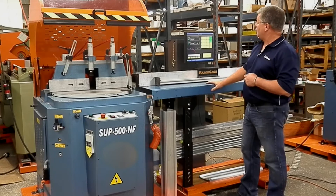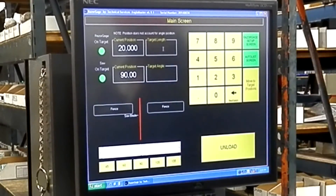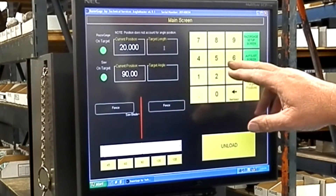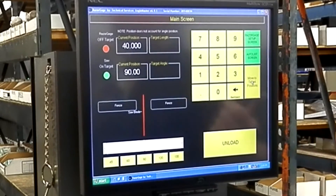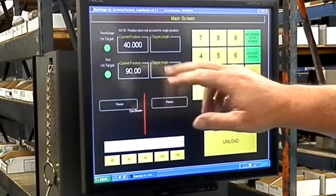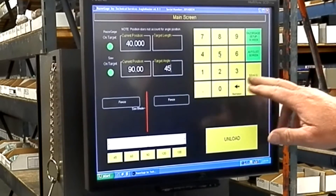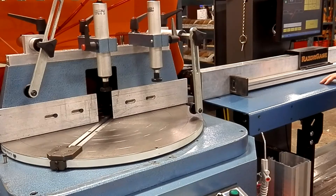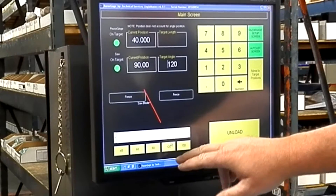We have a 17-inch PC touch screen. In the manual mode I can easily set my length — let's say a 40-inch cut length — and the stop will move to your length. I can adjust my miter angle by entering 45 degrees. The saw blade mitered table turns to a 45, or we can do an opposite 45, which would be 135 degrees, giving us a picture frame cut, all automatically within just a few thousandths of a degree.